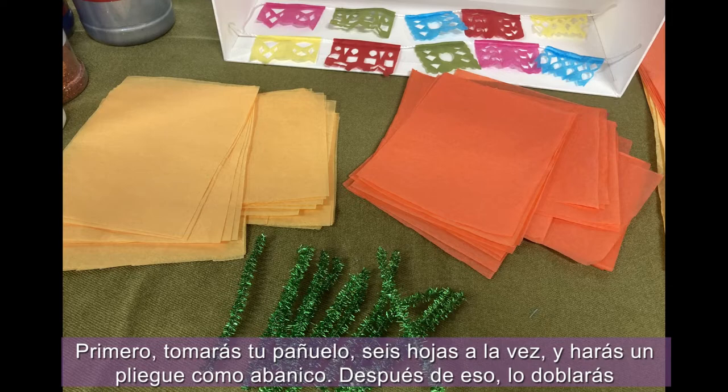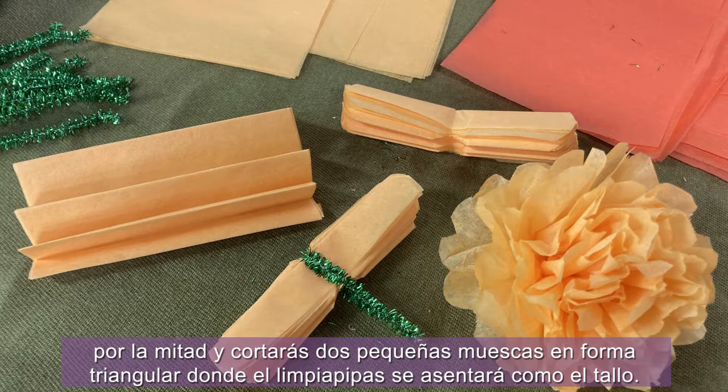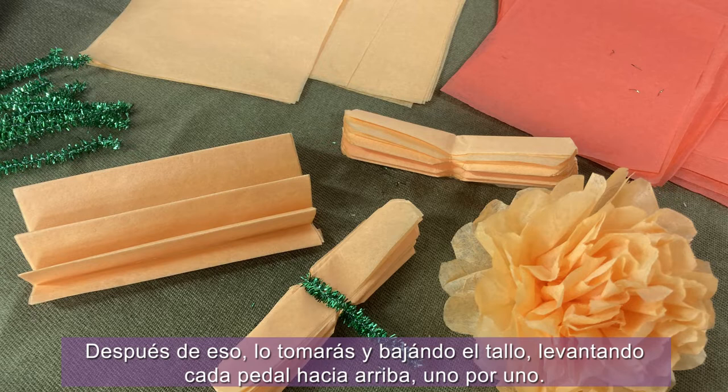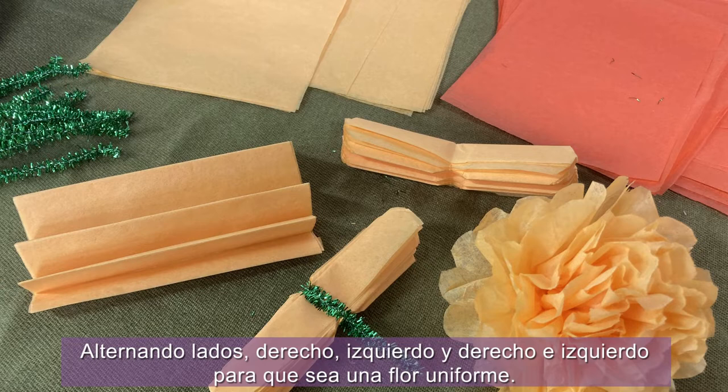You will take your tissue six sheets at a time and do a fan fold. After that, you will fold it in half and cut two little notches in a triangular shape where the pipe cleaner will sit as a stem to secure it in place. You will then take the two ends and round them off by cutting a crescent half circle. After that, stem down, you will lift each petal upward one by one, alternating sides right and left to make it an even flower.